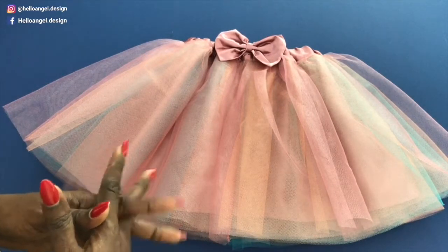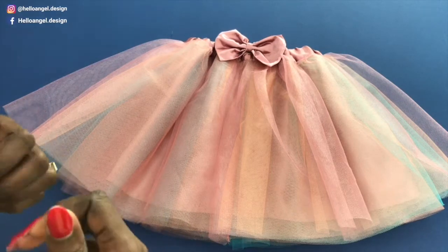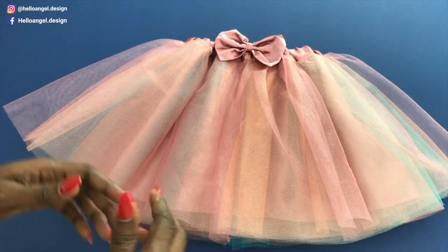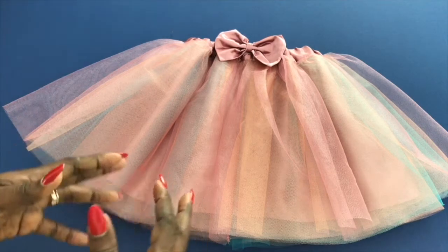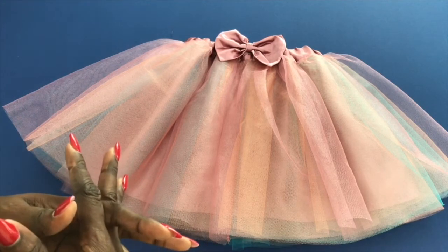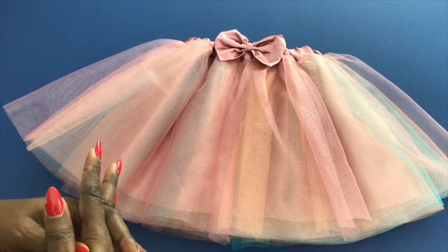Don't forget to subscribe and also click the notification bell if you want to get more dressmaking tutorials. If you like the tutorial, don't forget to thumbs up. Thank you so much for watching, and let's get started.